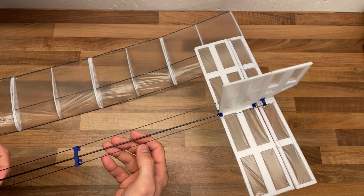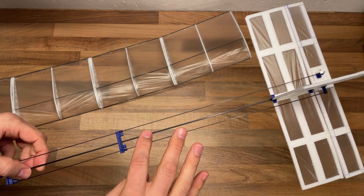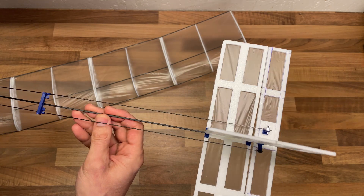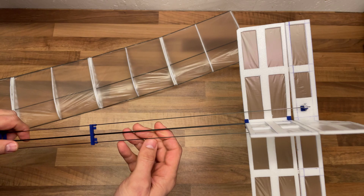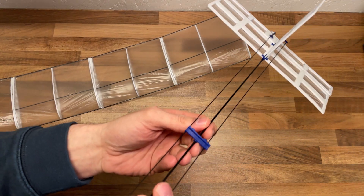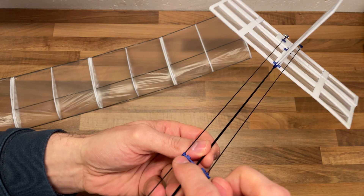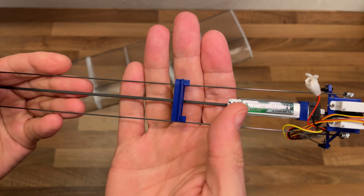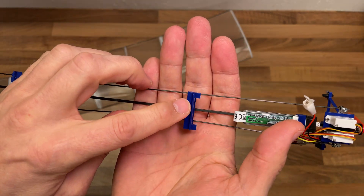It weighs twice as much as the 1.4, so that's the downside, but the benefit definitely outweighs the extra weight. I also had other issues with my model — the 3D printed parts. I used to use the lightweight PLA from ColorFab.